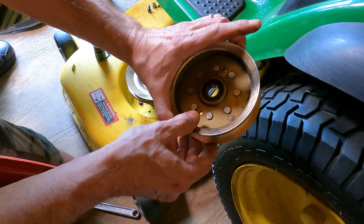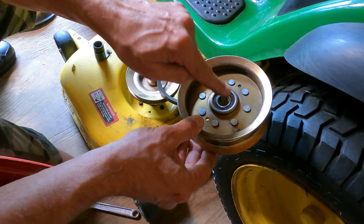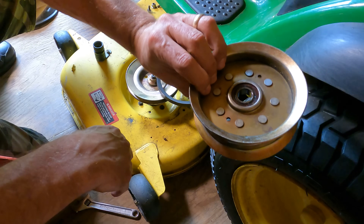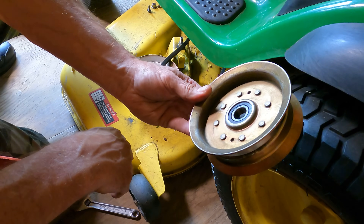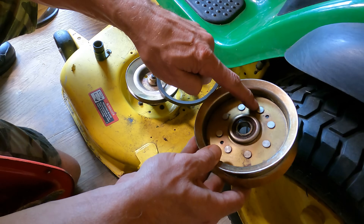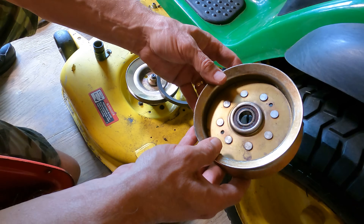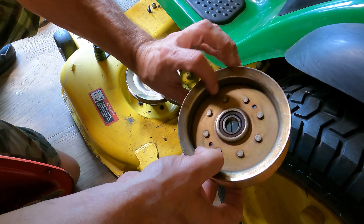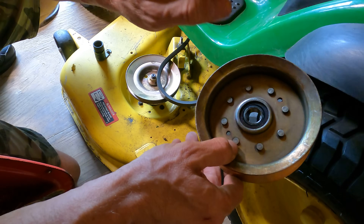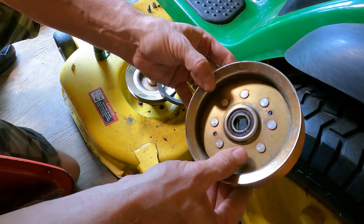The sad part is John Deere wants you to buy this entire assembly. When that stupid $2 bearing dies, he wants you to change this $30 part that is meant to be not serviceable. Well, I got news for you — we're going to make it serviceable. We're going to drill these out, pull this apart, put a brand new bearing in, and then put it back together with nuts and bolts. That way, I won't have to spend $30 a piece when any of these three go.